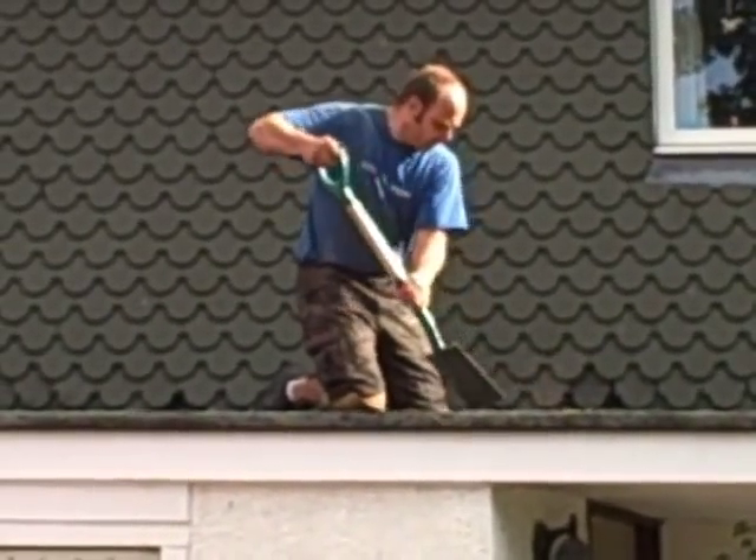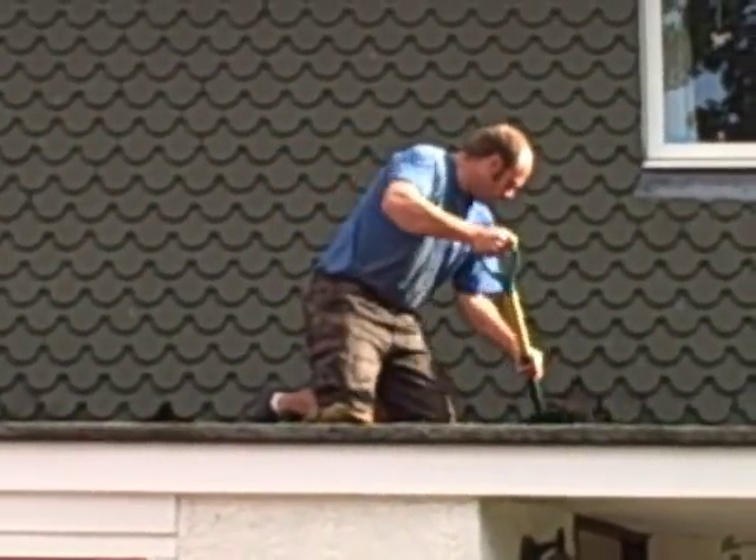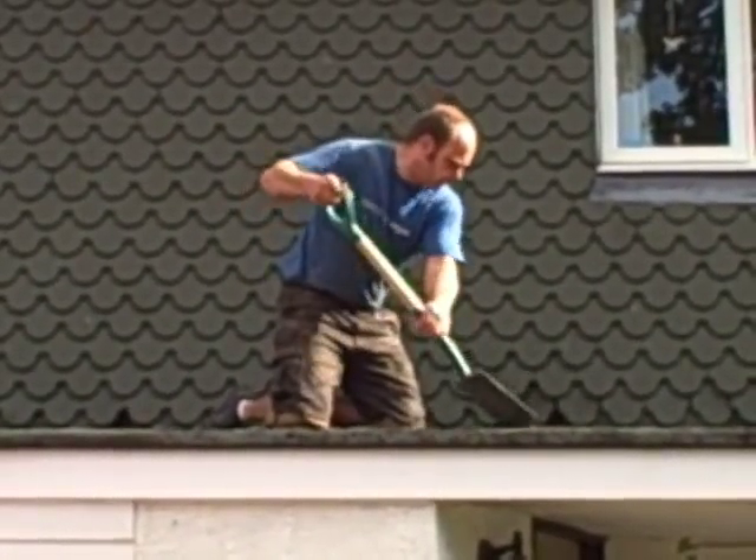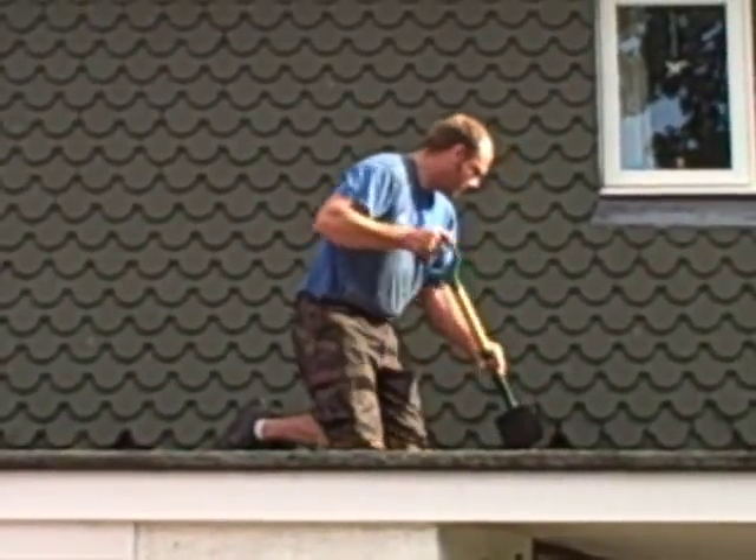The flat roof is being done and luckily it's a nice dry day today. They're scraping up all the chippings — nice physical hard work, keeps you fit.